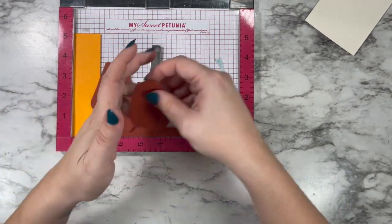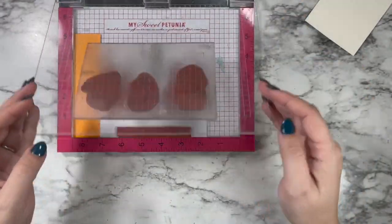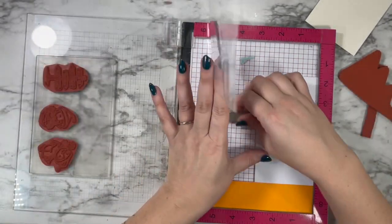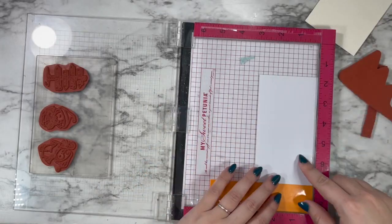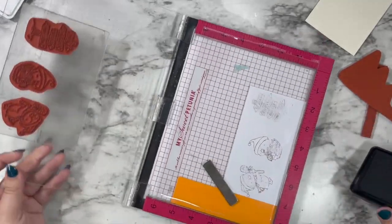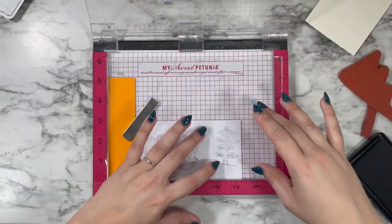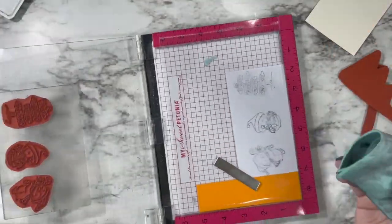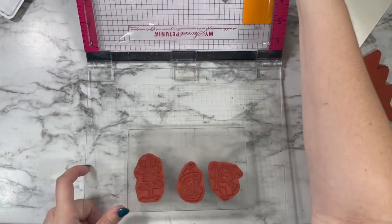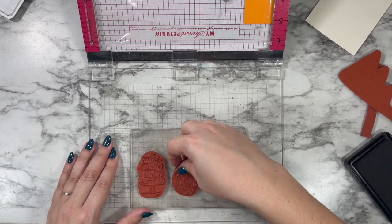I'm setting up my scene now, and what I like to do is set my background images down first, lay my featured images on top, and then I close my misty door with my stamping gel plate. It has an official name — I'll put it down in the description box below for you. I got this from Purple Onion Designs as well; they sell it in their shop in a couple different sizes. This is the easiest way I've found to use my red rubber stamps.